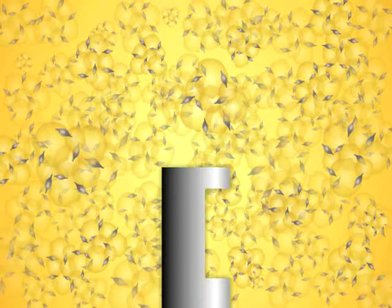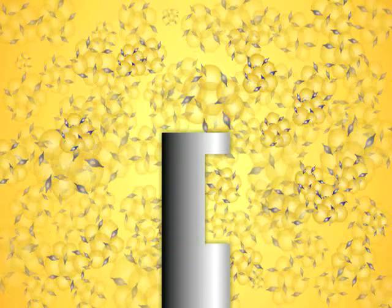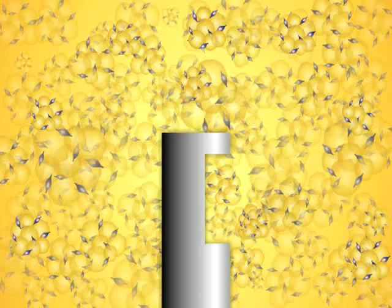The fat contains millions of dormant stem cells, seen here in purple. Yellow is fat.